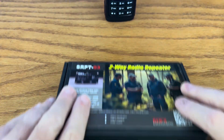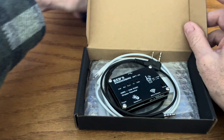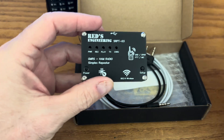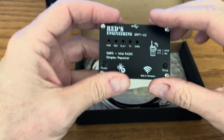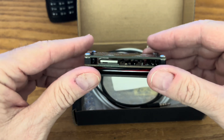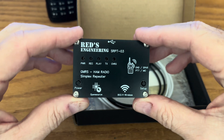Let's open up this box and see what we have. Knocked over my own radio. Okay, here we have the repeater itself. As you can see, it is a nice little circuit board. It's very heavy construction, bolted well together.